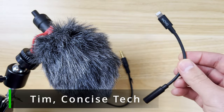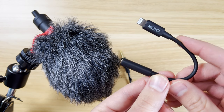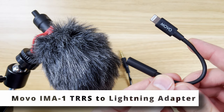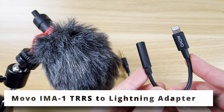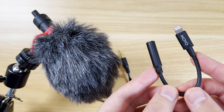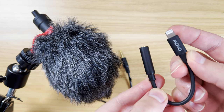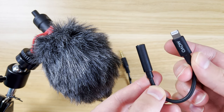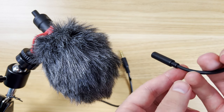I wanted to talk to you about this Movo TRRS lightning adapter — kind of what to use it for and when you're going to need it. I've been using this for the past six months with my iPhones, the iPhone SE 2020 as well as my iPhone 13 Pro. This is the IMA-1 from Movo and it's going to connect to your iPhone with a lightning adapter.